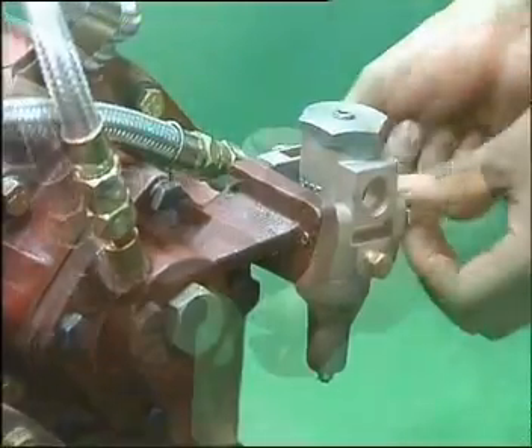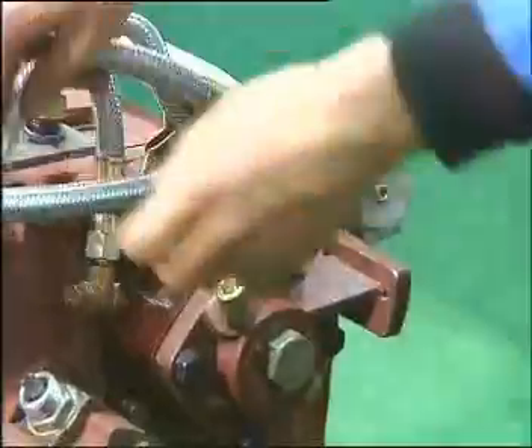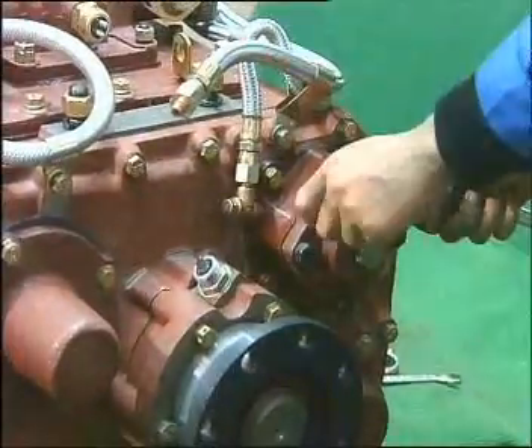Uninstall the air filtration, high-speed windpipe and 45-degree curved plug, then take off the cover of cylinder.